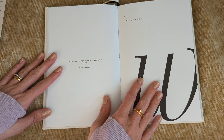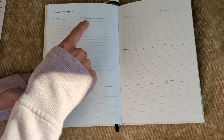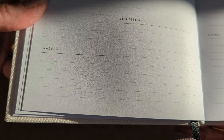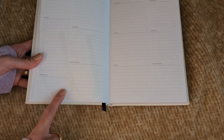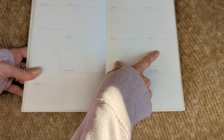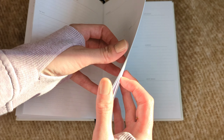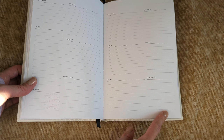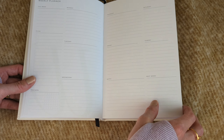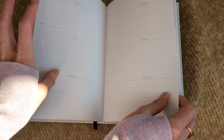Then we get into the weekly planner, and again there's a quote. For the weekly planner we've got 'this week,' a running to-do list for the week, and a tracker at the bottom — so you can track drinking water, exercise, reading, or whatever you like. We have Monday through Friday, then Saturday and Sunday on the right-hand side, plus notes and a 'next week' section so you can pre-plan before transferring information to your actual week.